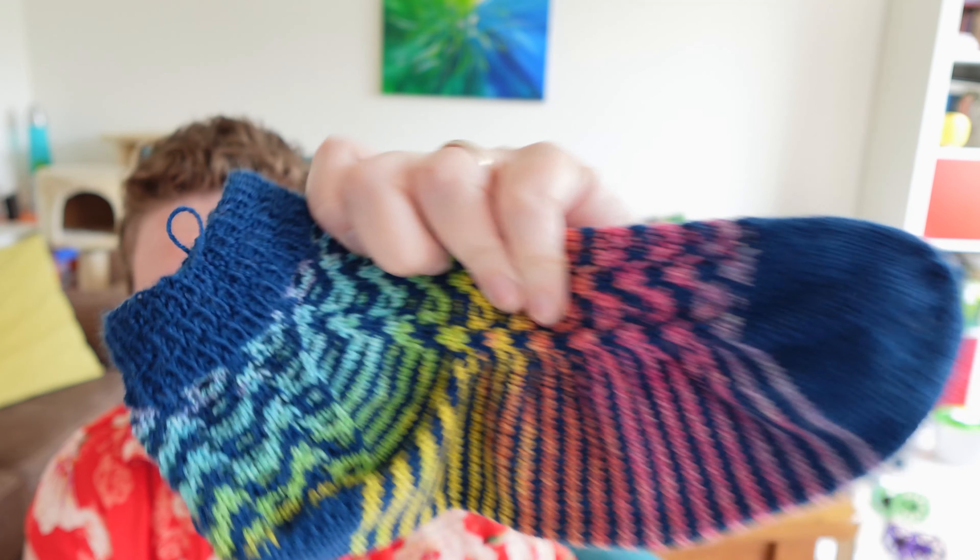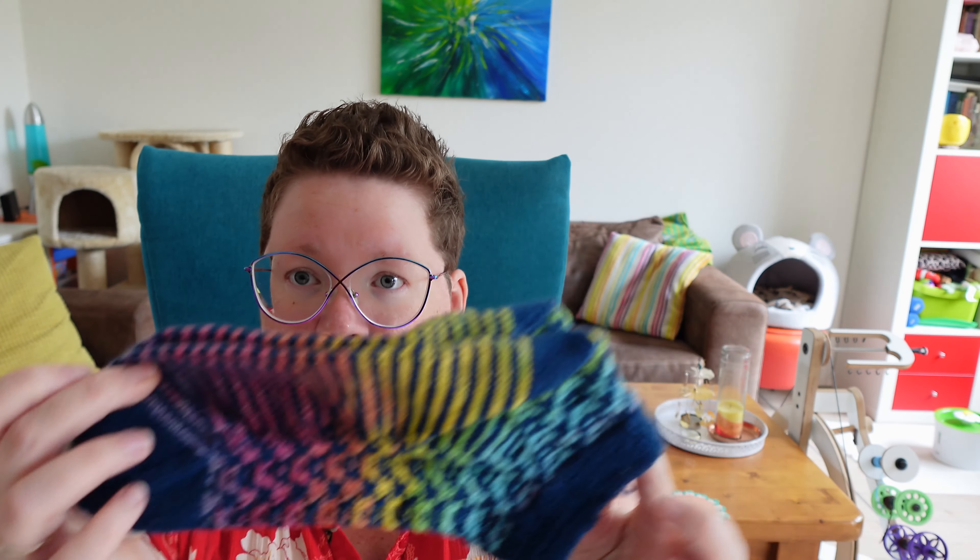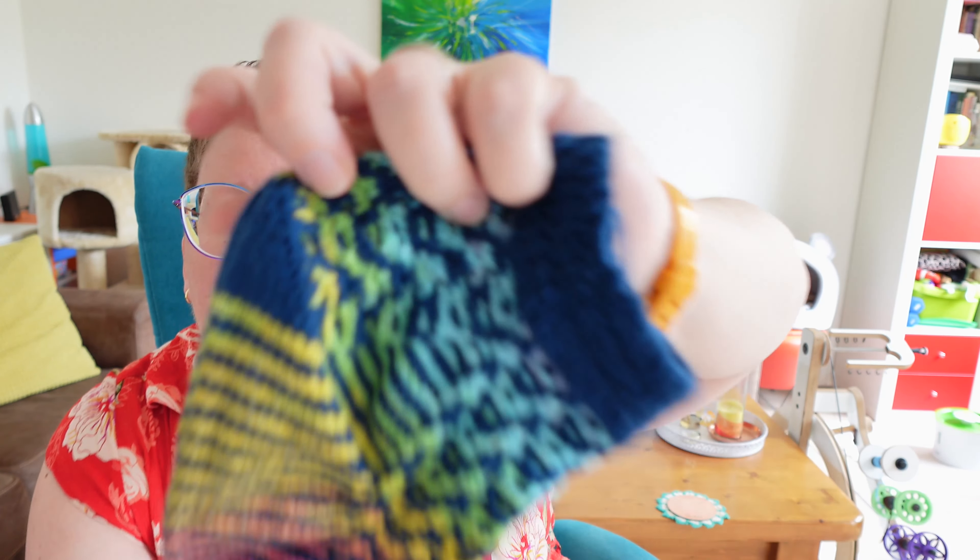I knit them on two and a half millimeter Hiya Hiya Sharps. The yarn I used is the same as the yarn I used for the qualifiers. The yarn is Opal Surprise for the rainbow one, and Opal Solid in petrol for the main color. I really like how they turned out. So another rainbow project done. This month only rainbow patterns allowed for Pride month.